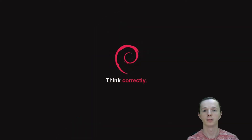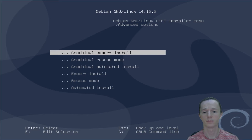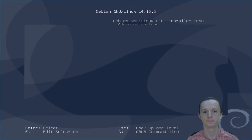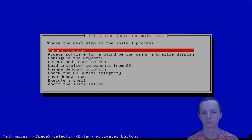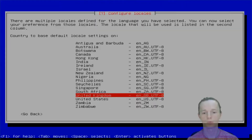Hi there! Today I'm going to show you how to install Debian 10 Buster in UEFI mode the very fast way. Let's begin — we're gonna use advanced and expert install. I won't talk too much, just will show you how quickly you can install the base system on your computer.